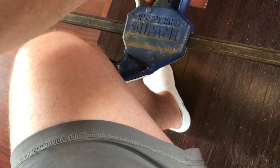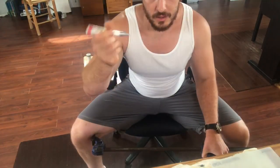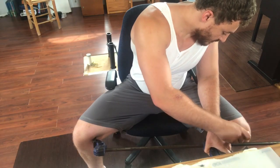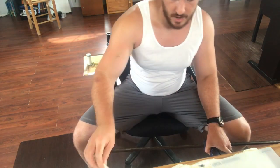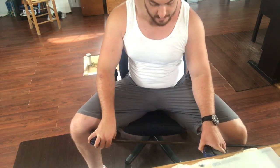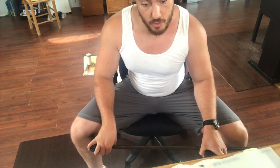Over time, as I get more flexible, I can use a silver Sharpie marker to mark on the clamp just how far I've opened it up — and thus how far I've opened my hips up — and keep track of my progress that way.